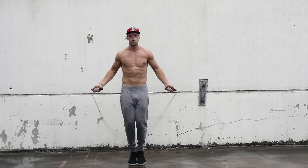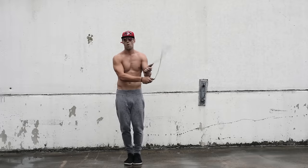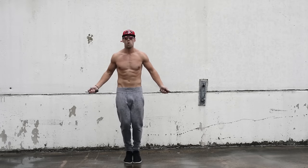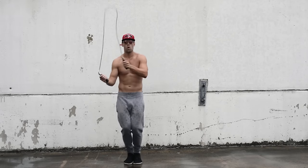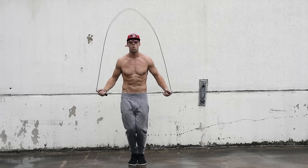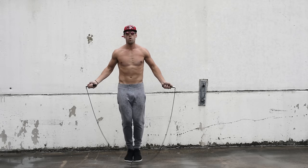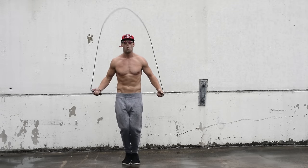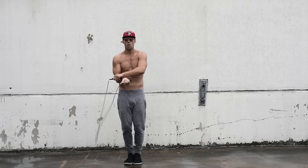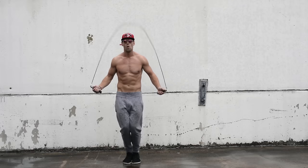What we're going to start off with is regular bounce fundamentals before doing the side swipe. We want to make sure our feet are not coming more than an inch or two off the ground, our knees are bent, elbows are in, hands are jutting out from the sides of the hips, and everything is being controlled by our forearms and our wrists. As I always say, less is more when jumping rope — look at how controlled and compact that motion is.